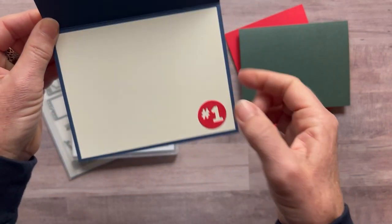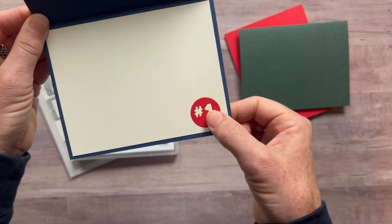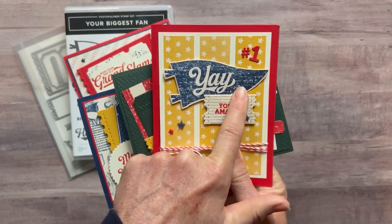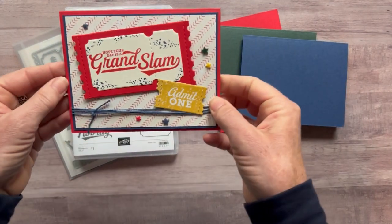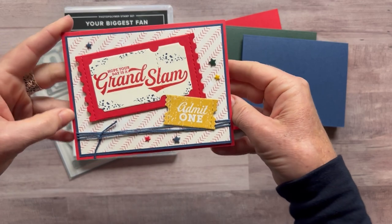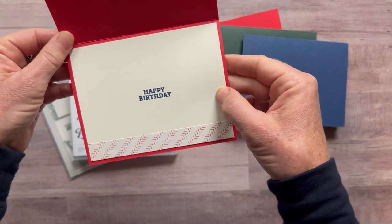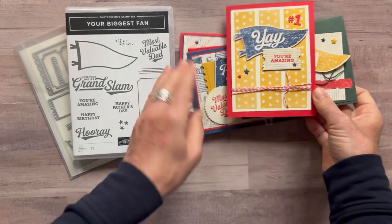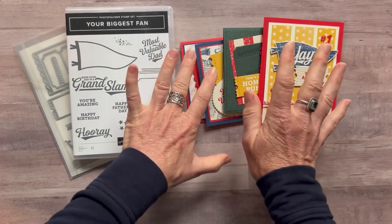On the inside we use the negative image of the Number One that we used on that card. Then last we have 'Hope Your Day Is a Grand Slam, Admit One,' and on the inside we've got 'Happy Birthday,' but again you can do Father's Day or whatever you want on the inside of those cards to change sentiments for whatever you need them to be.